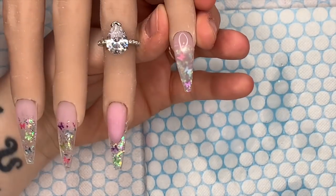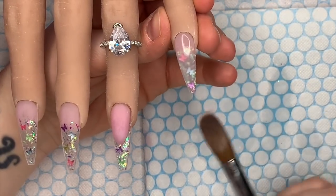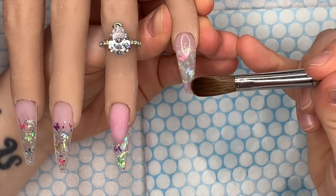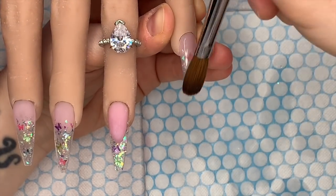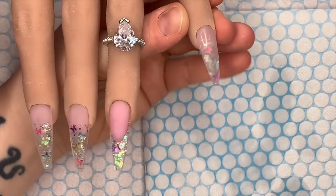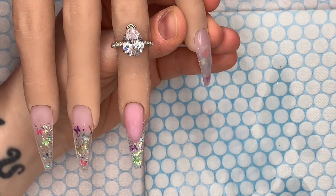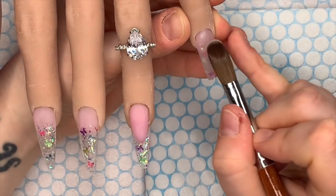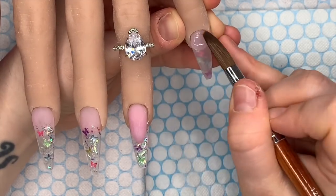I'm going to put a little bit more acrylic at the free edge because I was worried that when I come to file it I don't want to file through the mylar or the butterflies — it was quite thin at the end. And I'm going to put a little bit more acrylic across the apex area to create some structure. Only a little bit — we don't need masses.